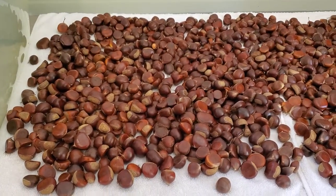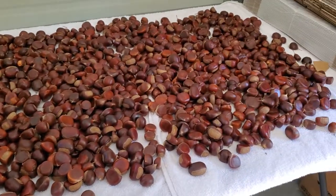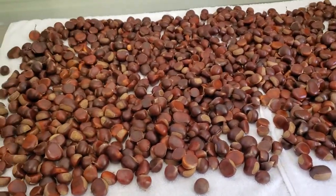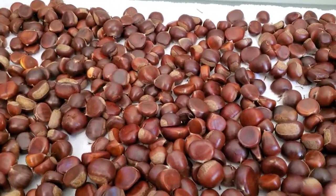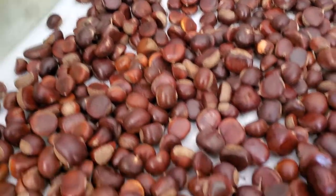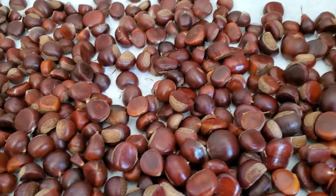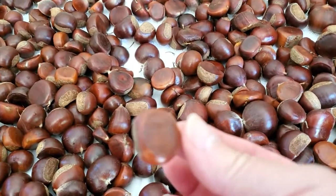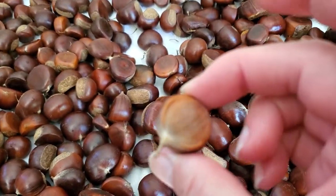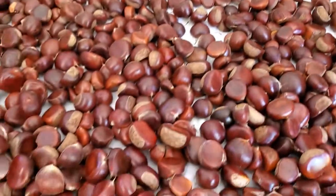I wash them in nice hot water to make them nice and clean, then let the nuts sit there until they dry. This is my next opportunity to go through and see if there are any I don't feel are good enough to sell. Something like this one — it's little, it's flat, and it's not really nice and brown — so I'll check it.